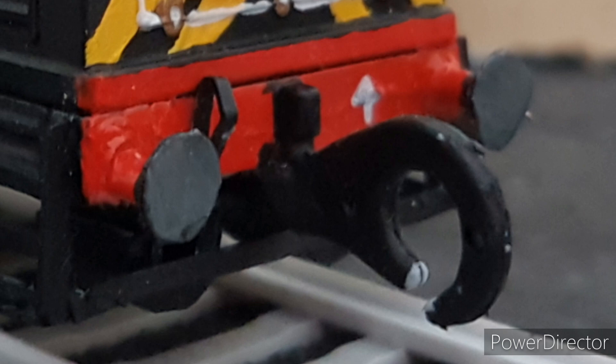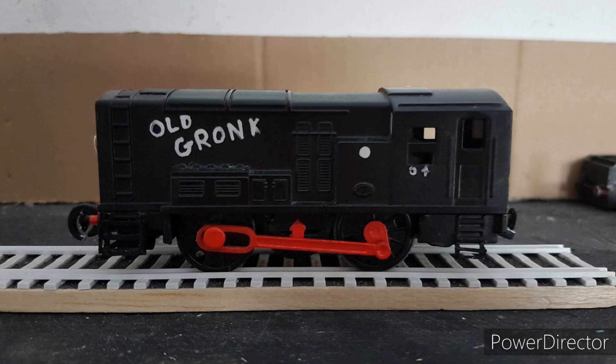A front coupling was added for shunting and pulling trains backwards, and to be pulled behind Scallop like on the April Fool special. Old Gronk is one of my most favourite models out of my collection — I've always wanted an OH shunter like him.